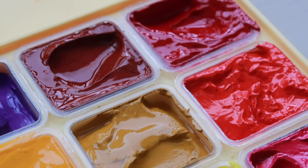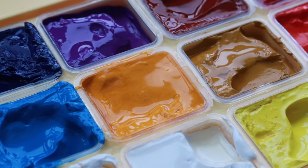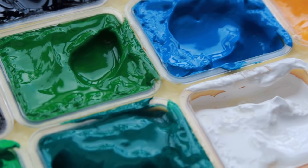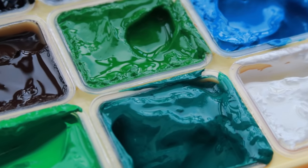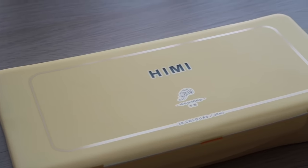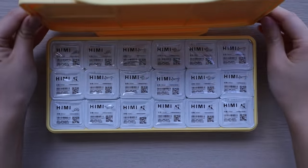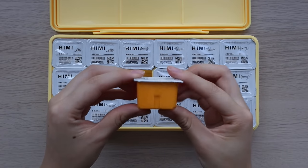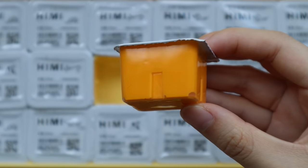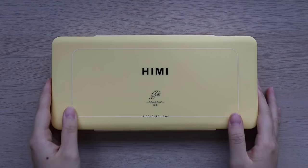Hi everyone. In this video I wanted to share the unboxing of my new HIMI set and my thoughts on the HIMI gouache after pretty much a whole year of using it. It's been about a year since I uploaded my first impressions video, so now I can address some of the concerns and questions I had before. I'll also be painting a Spirited Away scene and sharing tips on how to use HIMI gouache and gouache in general.